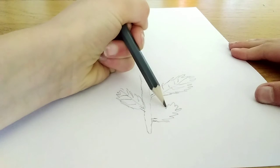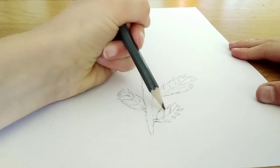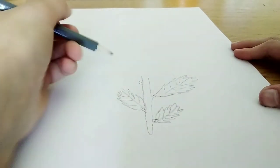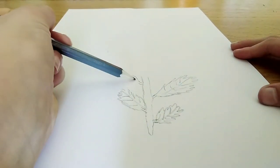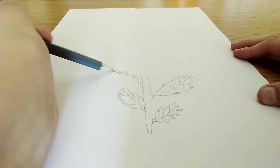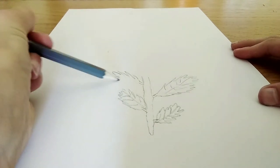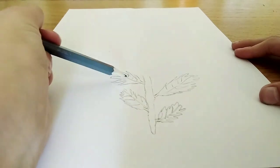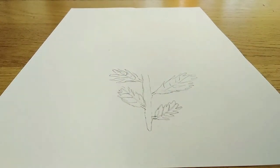I think I'm going to do four leaves. I'm trying to add as much detail as I could, but this is the best I can do. This is the last leaf and we are done with those.